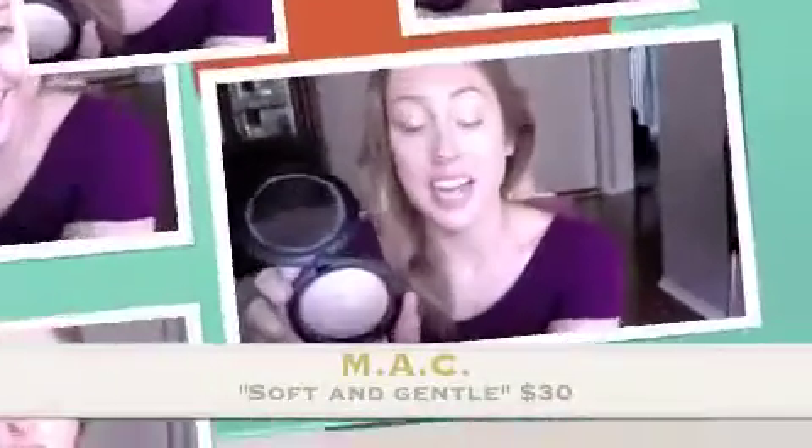I'm going to add a super shiny beautiful coat on top of my eyelids. This is called Soft and Gentle — this is the one I couldn't remember the name of in the last video. It's by MAC and it is a mineralized skin finish and I am completely obsessed. I'm just going to fluff this onto the middle of the eyes and also take it underneath.